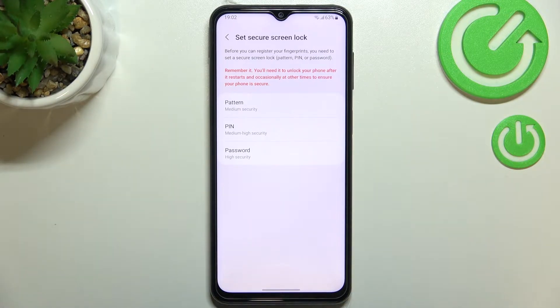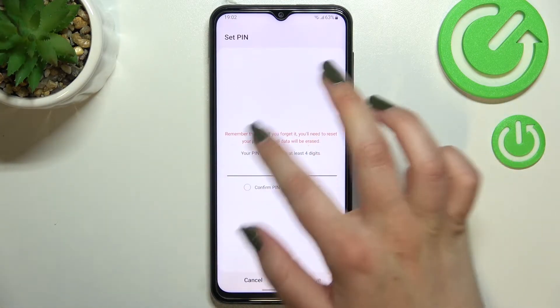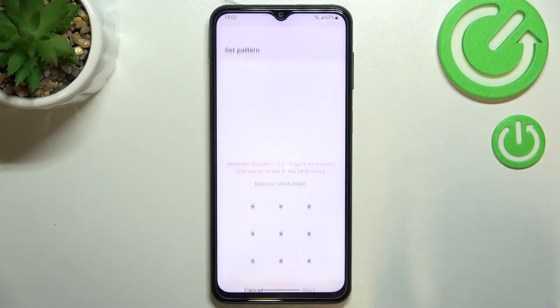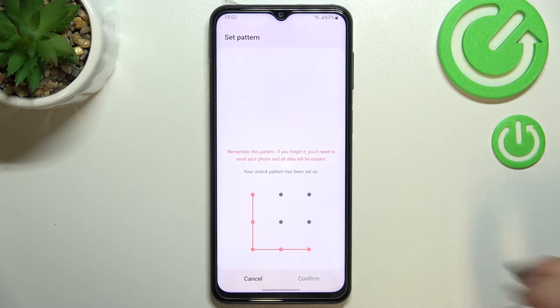So we can pick the pattern, PIN, or password — it's up to you. I will stick with the pattern. I just want to pick the pattern and now let me draw it, tap on next, redraw it, and confirm.